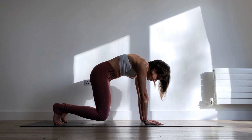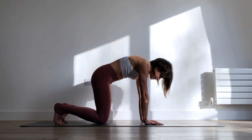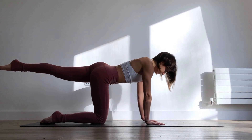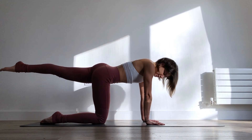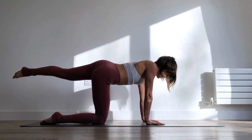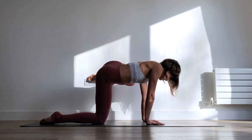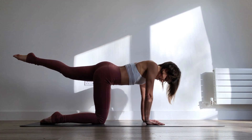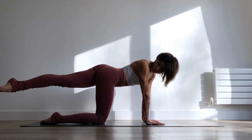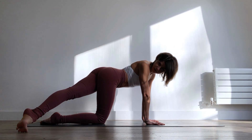Good, and lower everything back down. Now extend the left leg out behind you. Make sure that you keep the core engaged and begin to bring the left leg out to the side. If you need to you can bend the knee — I'm going to bend the knee because the wall is in the way for me — and then extend it straight back behind you.